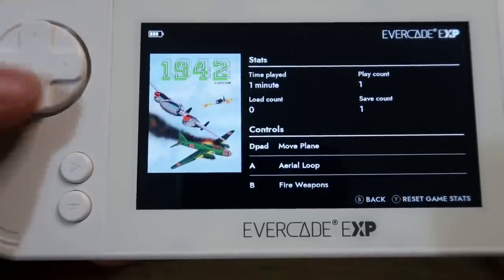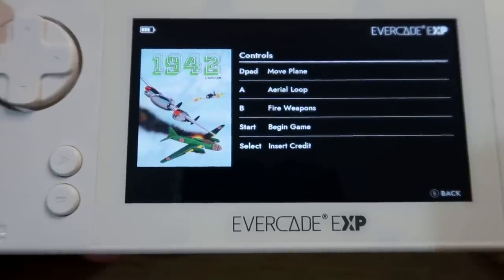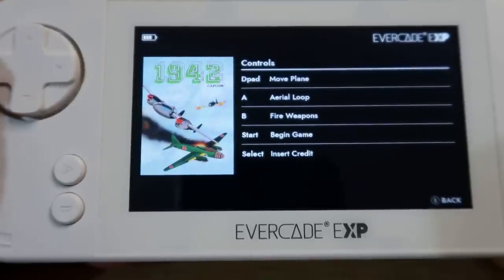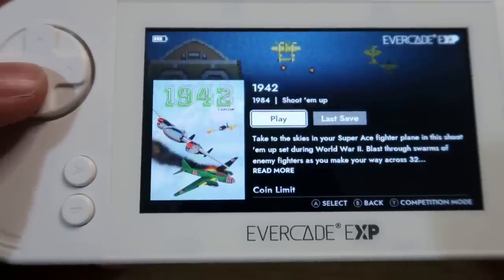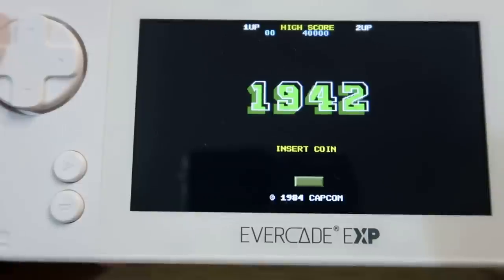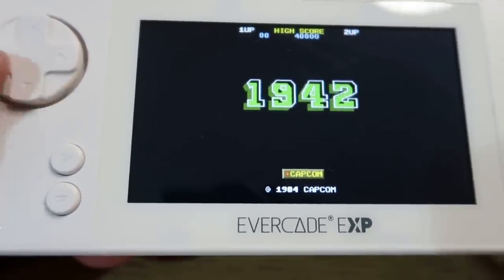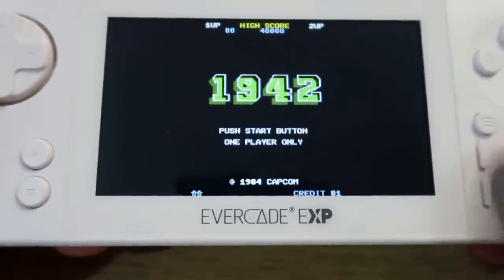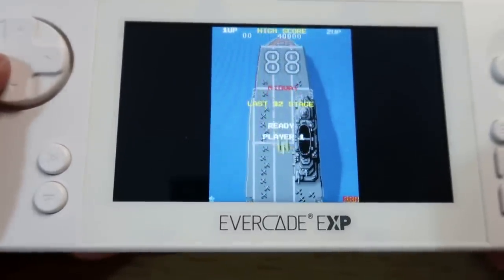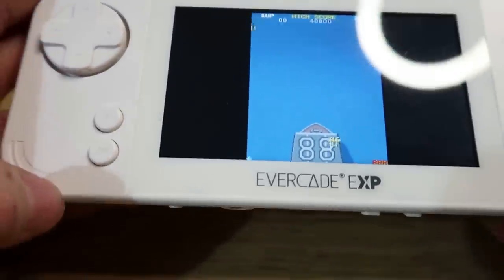You can't change the controls in these Capcom games at present. I think in a future firmware update there will be some options to choose your control layout with different options, but at present it's just what Blaze have picked - and that's probably not the best layout for me. You can press the Y button to activate competition mode, which you've seen on the VS - another option I'm never going to use. This is how games would look - you've got your select button to insert a coin then press start. The sound is at the maximum but for me it doesn't seem loud enough.